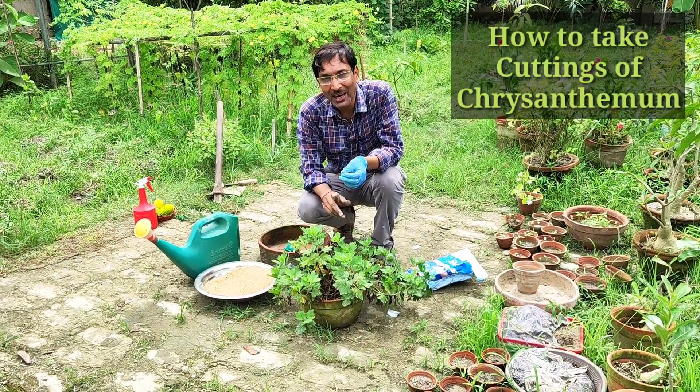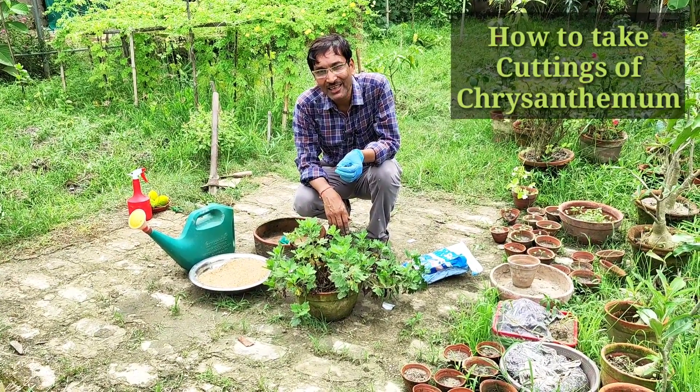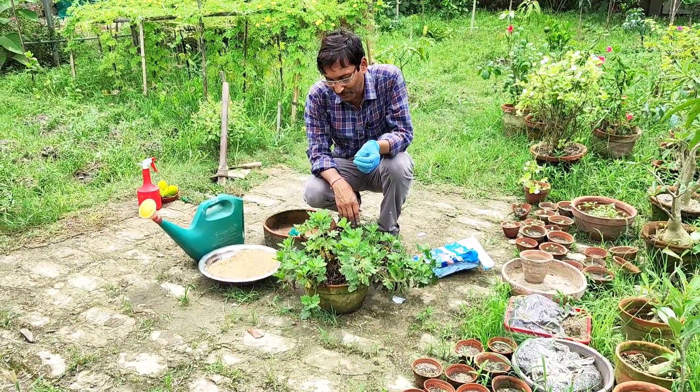Good morning friends, I am Suraj Agarwal and you are watching your favorite YouTube channel, Gardening is My Passion.